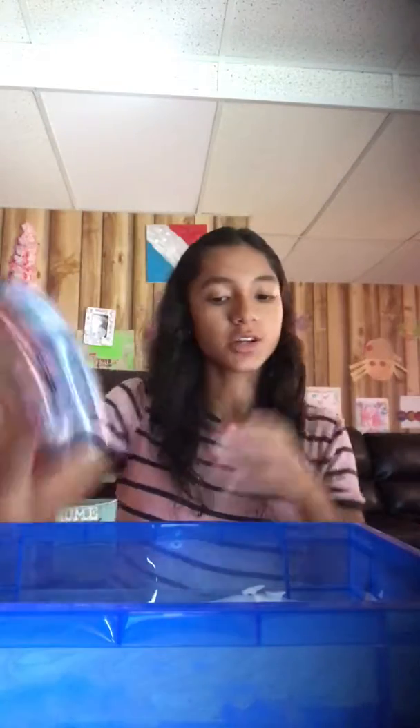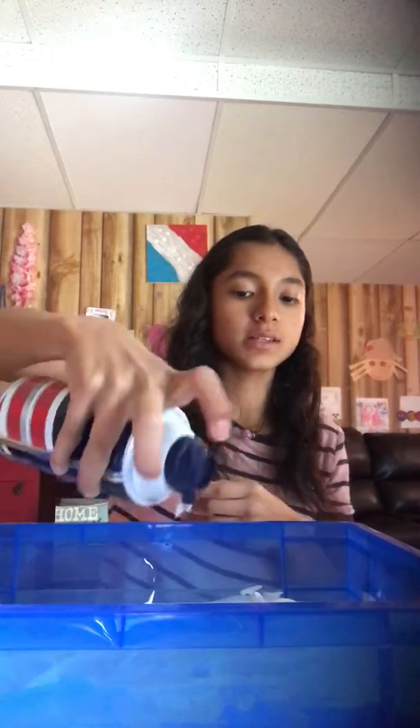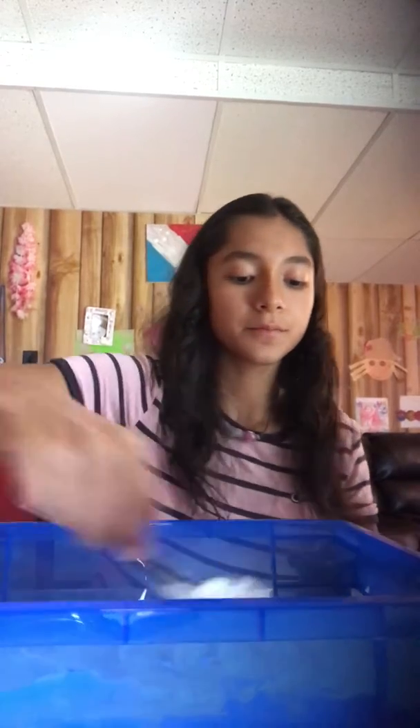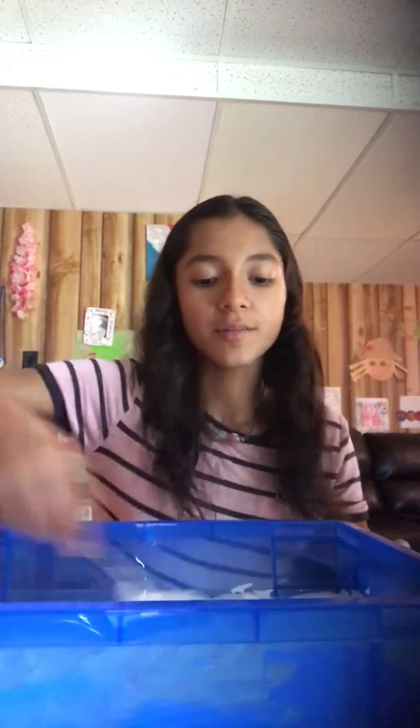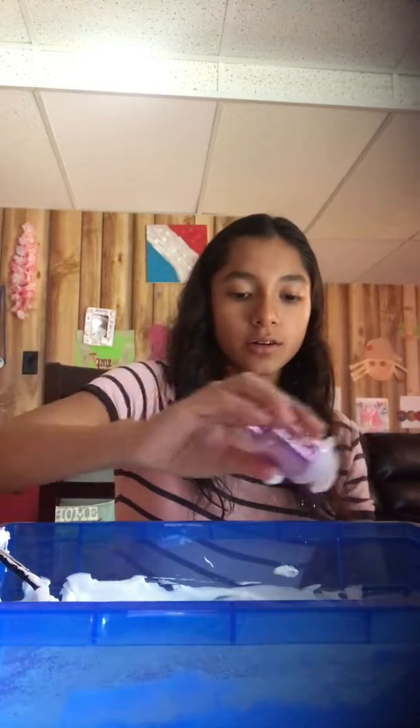I'm going to put some more shaving cream — not too much, because then that will make it rip easily. After you guys basically mix this up, I'm going to leave it white actually, because that's the original fluffy slime. But we're going to add some glitter. You already know, we're going to add a lot of glitter — make it special for 50 subscribers.